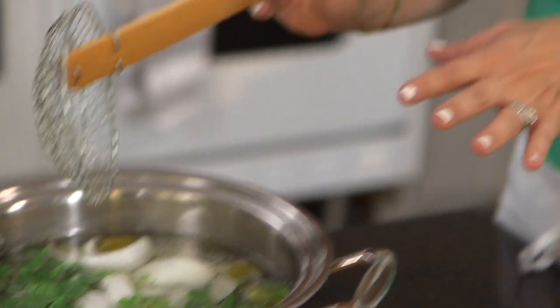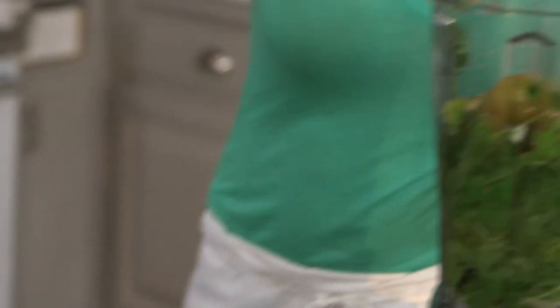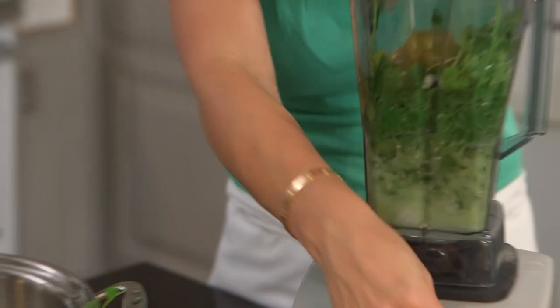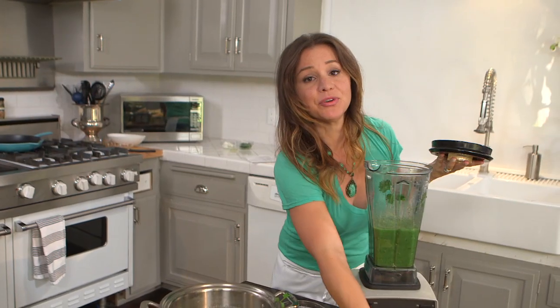Now that our vegetables are nice and cool, we're going to add them to the blender to make the salsa. Strain it carefully, and then we're going to add a little bit of the water. We're going to put the top on and blend this.